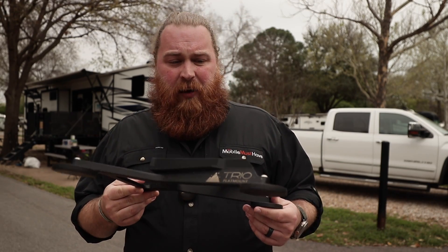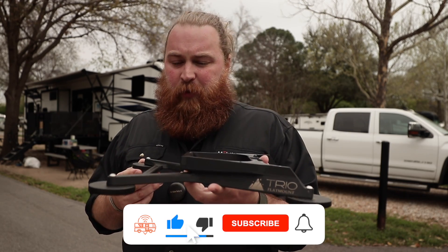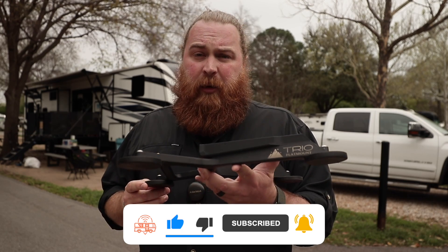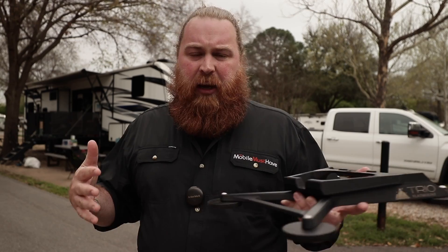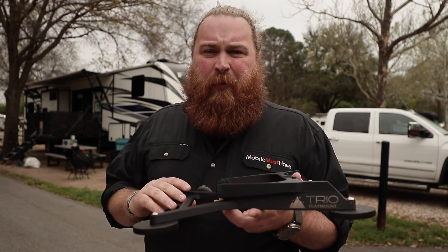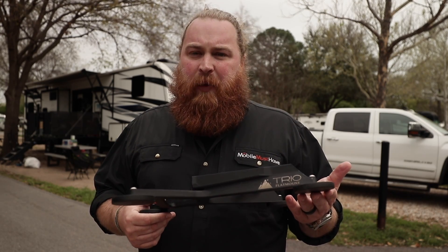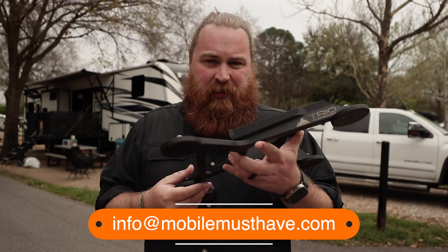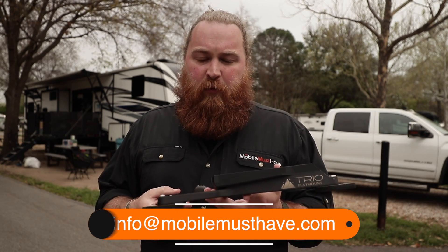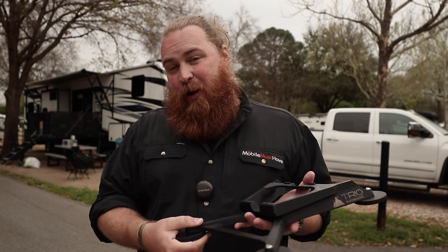If you have any additional questions or something I didn't cover, check out our YouTube Shorts — we'll be covering more topics on this flat mount and showing more installs. We're also doing those on Instagram, so you can follow us there. Feel free to leave a comment on this video or any of our other videos and we'll get back to you. If you want something more personal, give us a call or chat with us — we can walk you through the great features of these mounts. We're here to help you with all your connectivity needs, whether it's this mount, Peplink, or antennas. We hope to see everybody on the road — thanks guys!